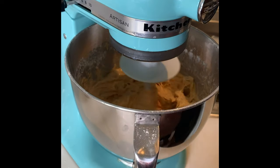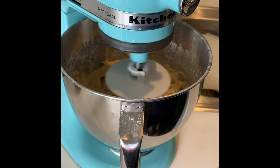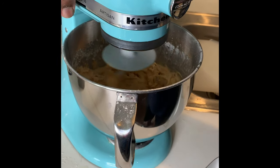So we're just going to let that blend for a few more minutes, then we'll put it in the refrigerator and let it set for about 30 minutes. And then we'll drop them in the grease.